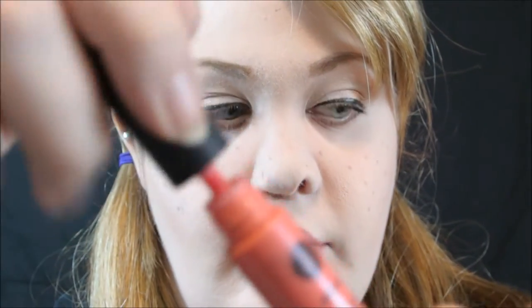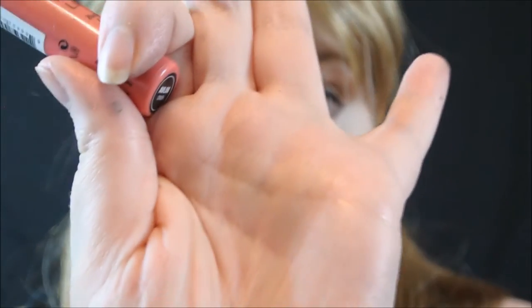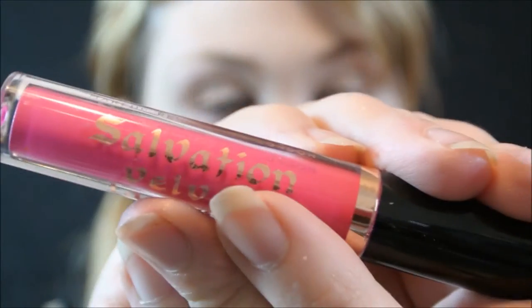For lips I'm using a lip cream from Absolute New York — it's a pinky nude — and I'm just applying that on my lips. Then I'm going to take a darker pink from Makeup Revolution, the Salvation Velvet Lips in Heart My Love, and add that on the very inner part of my lip to give it a more pouty, playful gradient.